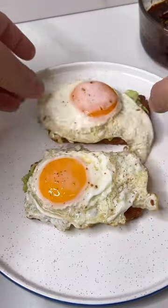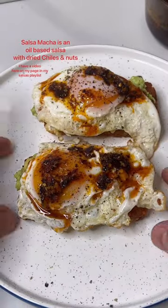Then it's just a hash brown, mashed avocado, the eggs, black pepper, some salsa, and matcha. Enjoy!